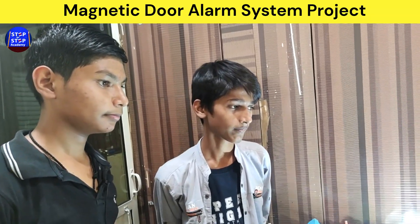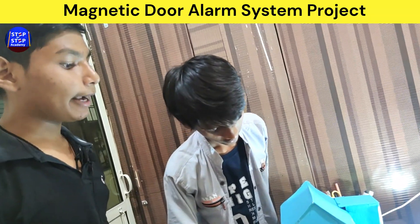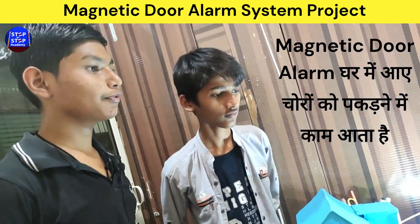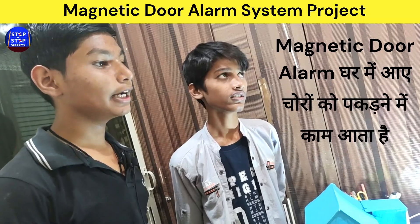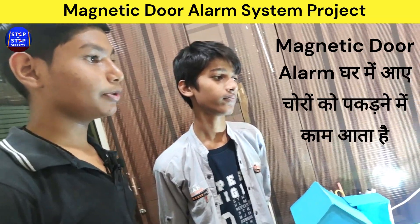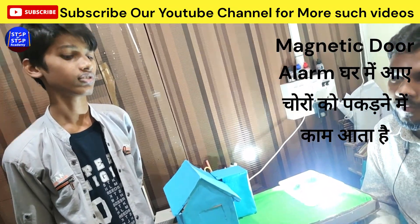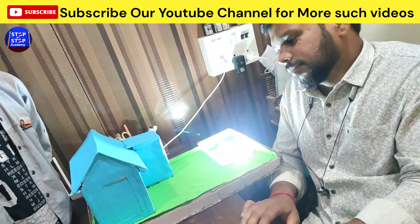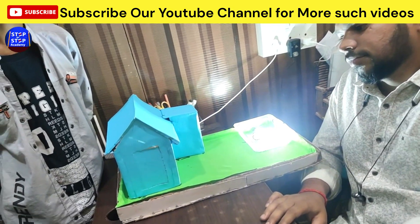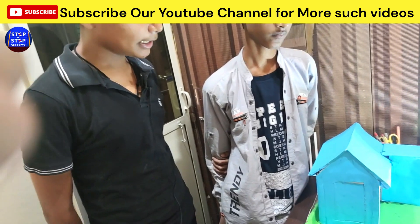So Harsh, can you explain the working of this project? Yes sir. Magnetic Door Alarm is used for detecting thieves. It is commonly a sensor and trigger for a window, enclosed in a plastic shell with a magnet. It works based on a magnet and magnetic field.